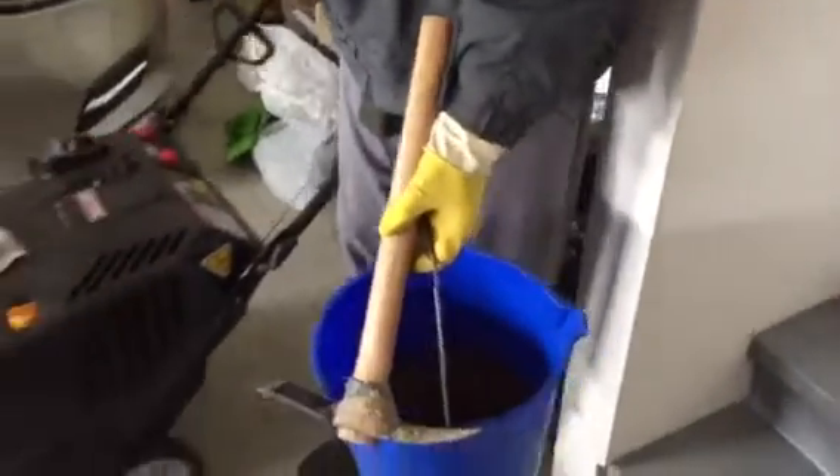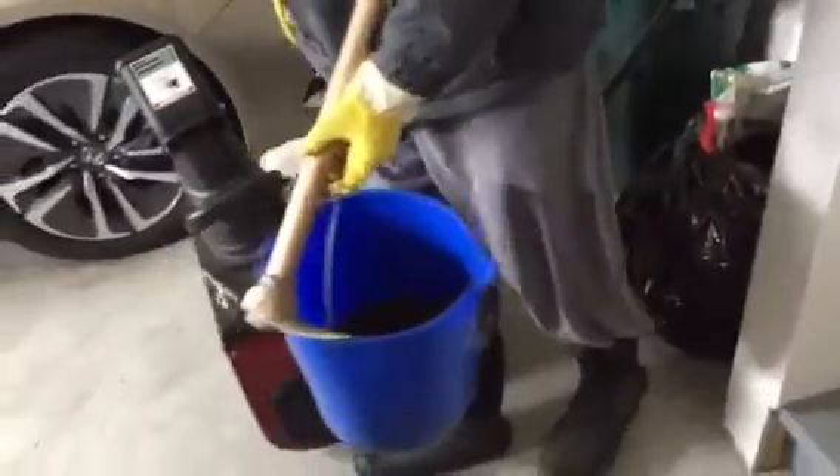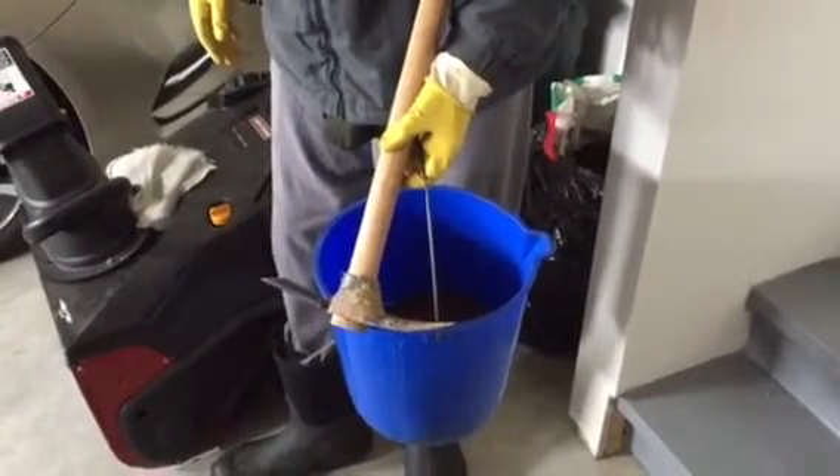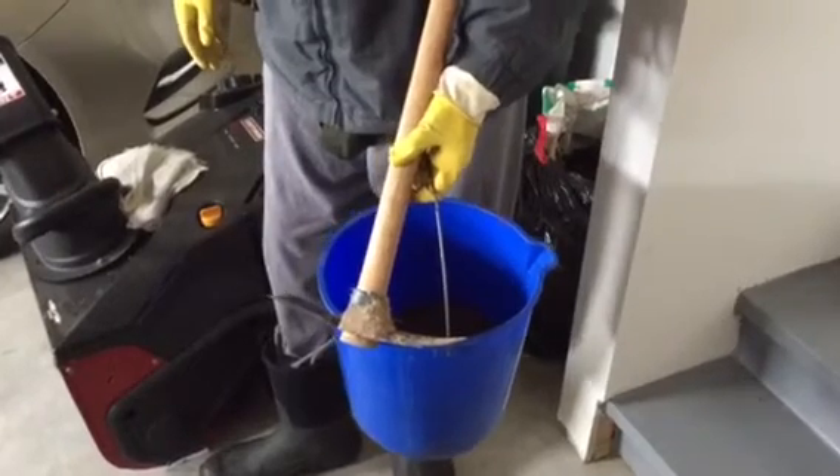We'll also add a little topsoil. Stay tuned at itsgardeningtime.com as we prepare to plant pink coneflower bulbs.